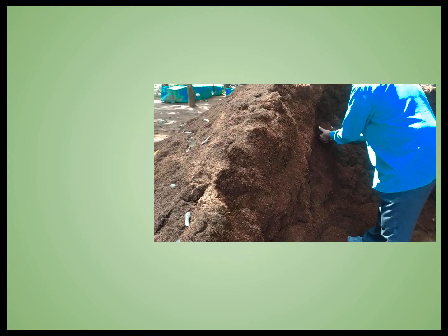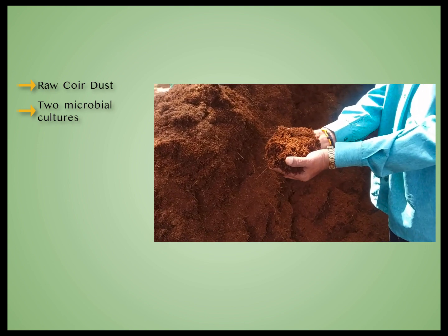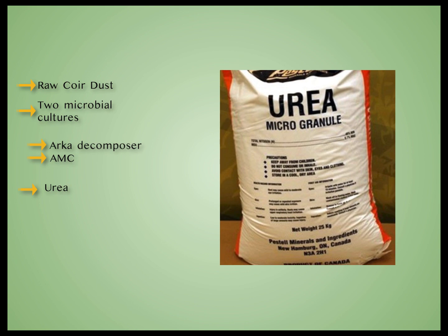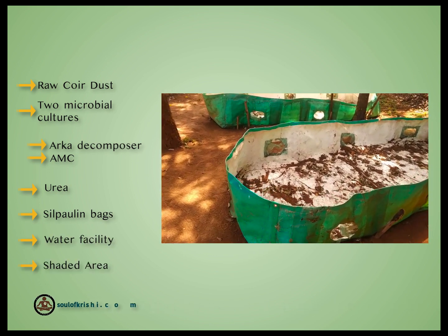Materials required to make Coco peat are: raw coir dust, two microbial cultures — Arca Decomposer and Arca Microbial Consortium — Urea, Silpaulin bags, a watering facility, and a shaded area.